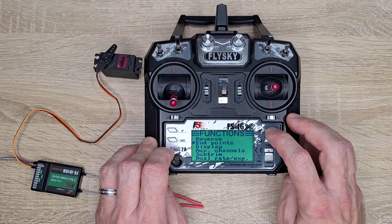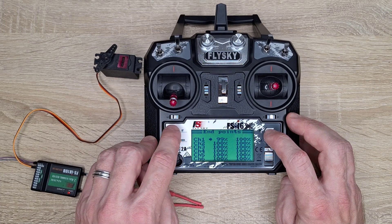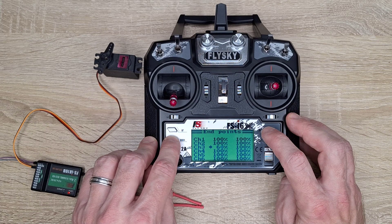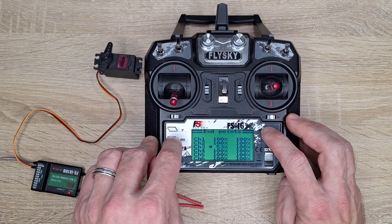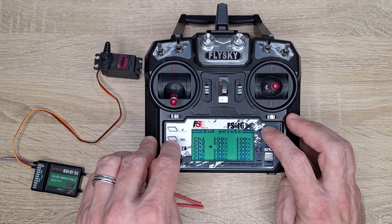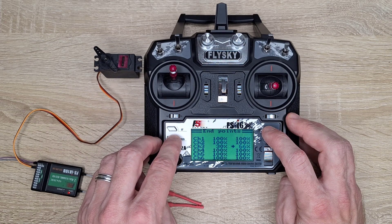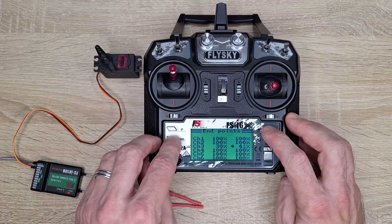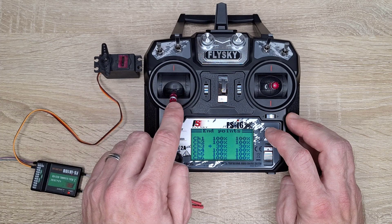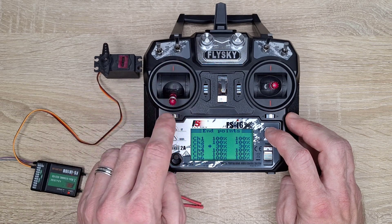Another feature is that we can set endpoints. Let's go to the third channel — here you can see that when the percentage goes down, the servo motor also changes position. Let's set it to around 30 percent, and for the full throttle let's also change this to 30 percent. Now you can see that the step of the servo motor is very short compared to before.